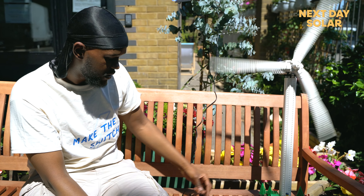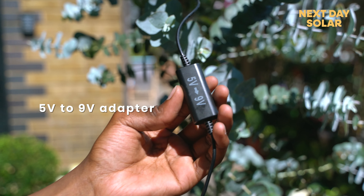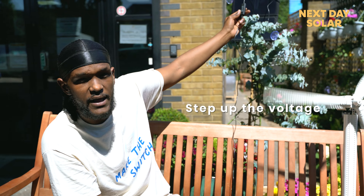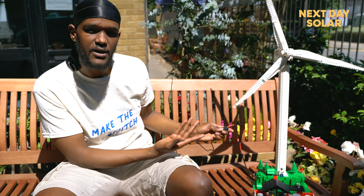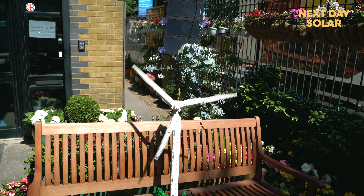We're using this with two adapters. The first adapter is a 5-volt to 9-volt adapter, which allows you to step up the power from there to here. From here it allows you to go from high speed to medium, to low, to off. This is basically an educational encouragement piece — a 12-volt panel with a 5-volt USB adapter, made here at Next Day Solar.